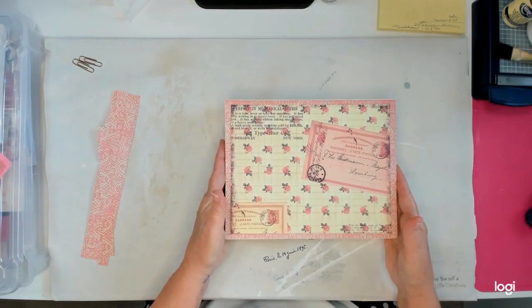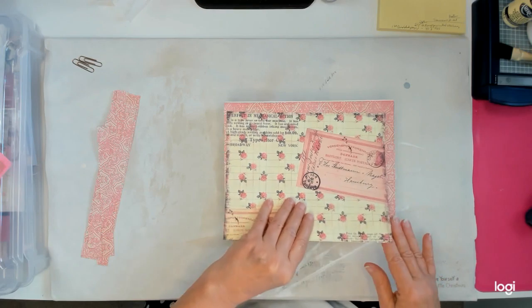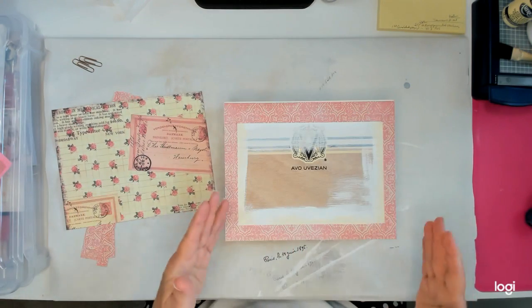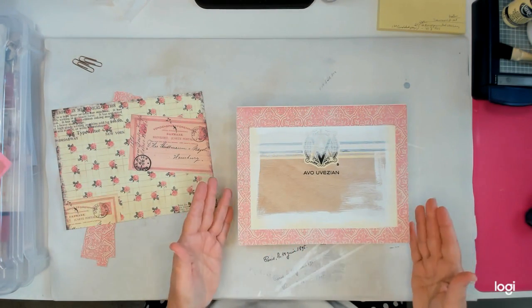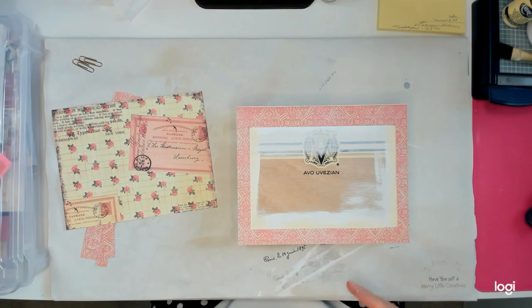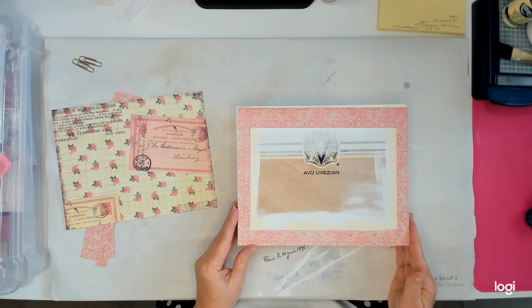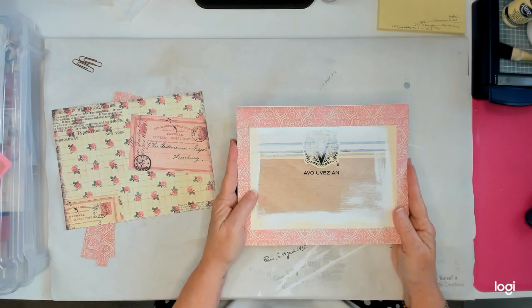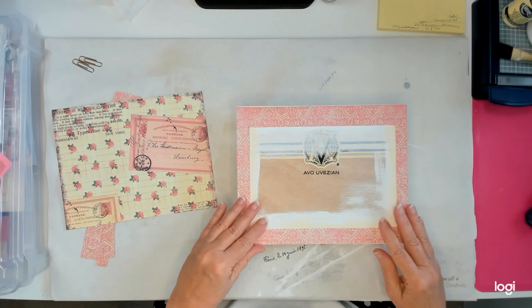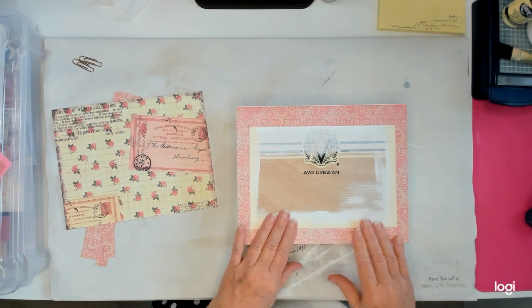I haven't even thought about laces yet. I pick things out in stages — paper comes first. I'll go back and find laces, flowers, and things when the box is all covered with paper. That'll be step two; step one is painting, step two is putting down the paper. What I like to use — and I'm almost out of it — is Collage Podge by Aileen, it's called Collage Podge by Tracy Bautista, and I like it a lot.